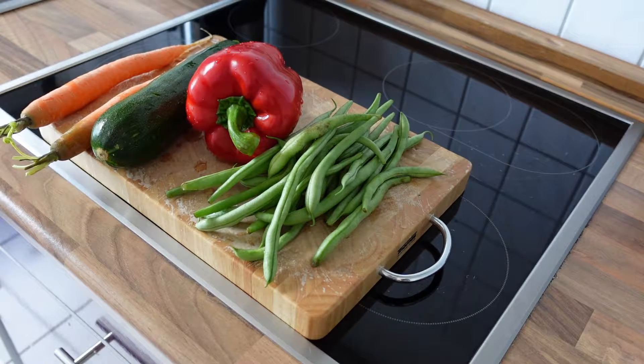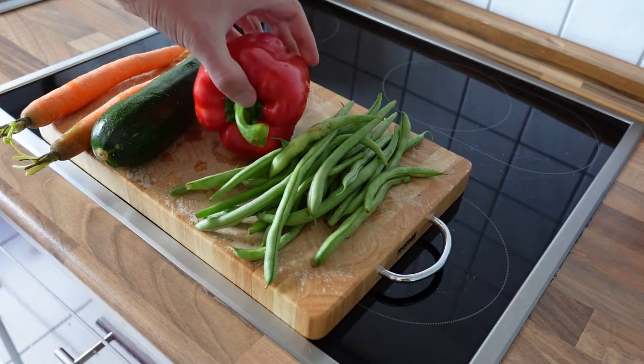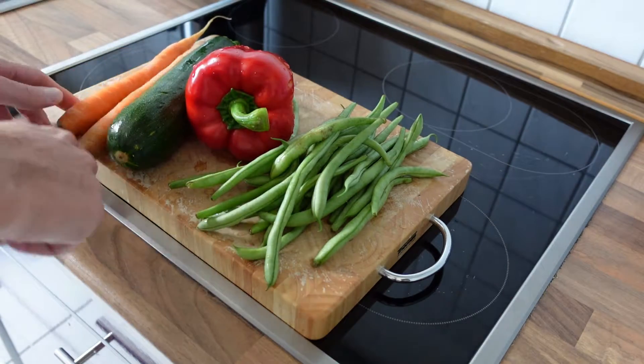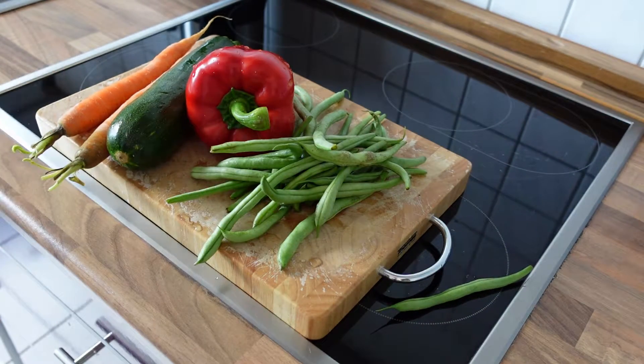Hello and welcome back to Cooking with Zebi. My mom gave me this selection of random vegetables — we have red pepper, zucchini, two carrots, and some green beans. In today's episode we will learn how to prepare a delicious meal with a selection of random vegetables. So let's get started.